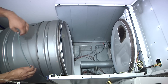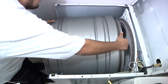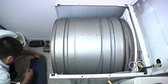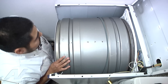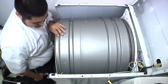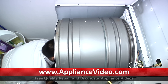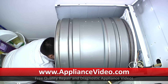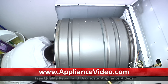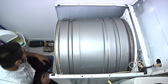Now we start reassembling the unit. First thing that goes in is the drum — slide it in, making sure not to rip the belt as you slide it in. Place it on the back bulkhead on the rollers. Once done, line up the belt and reinstall it onto the idler pulley and the motor: pull the idler pulley to the right, put the belt under the idler pulley, and hook it up on the motor pulley.